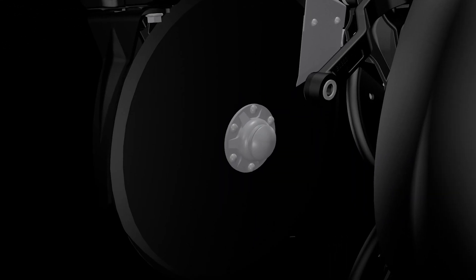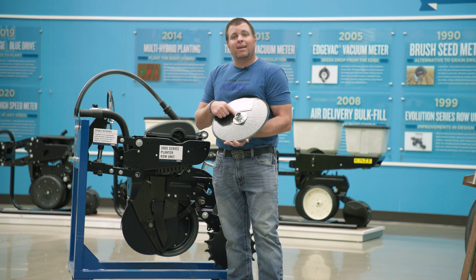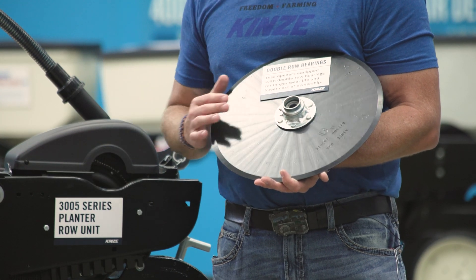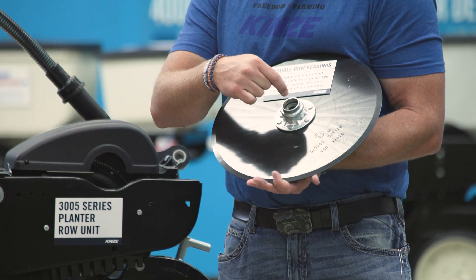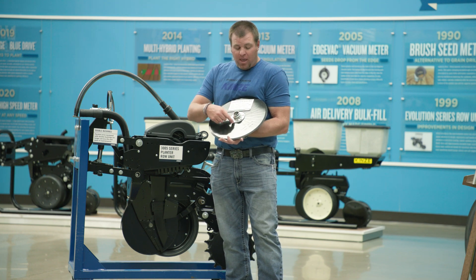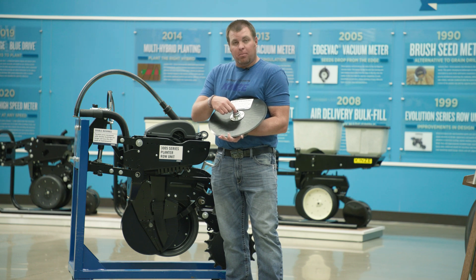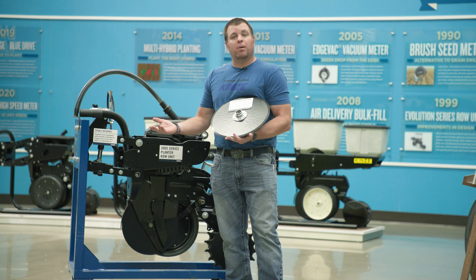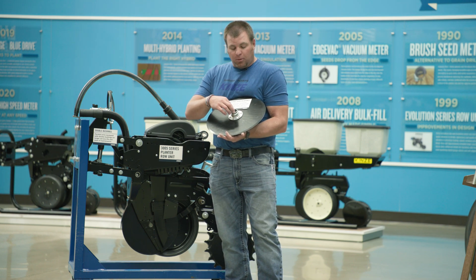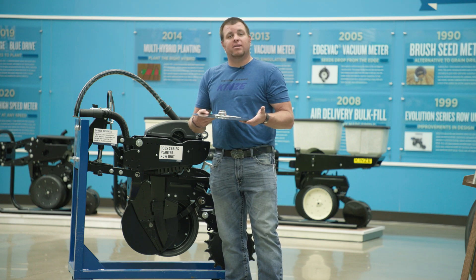Another high-wear component item is our double disc opener blades. We've gone to a double bearing disc opener blade bearing as standard equipment. We've taken it further than just a double bearing — we've also machined this hub so it's a more concentric and even fit when that bearing is in the bearing housing. We've increased the rivet diameter as well to add more rigidity and robustness to the bearing cap. This is more durable to hold up to higher travel speed conditions. All 05 series have gone to the double bearing disc opener blade, larger machined hub for a more exact fit, and larger rivets.